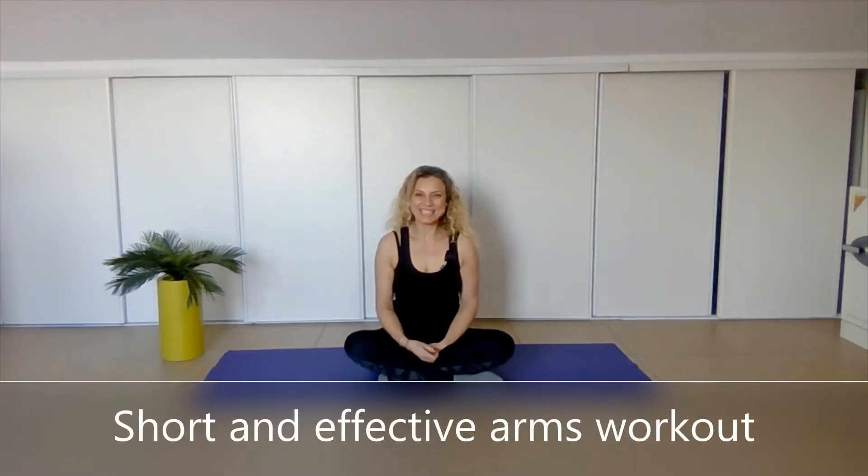Hi, how are you? I'm Tali. For this video, we're going to work on our arms — about four minutes to the song of Sia, Unstoppable. I specifically love that song. I think it gives you an energy to move on with a workout. But usually when I do this type of exercise at my Pilates classes, my students wish that I would be stoppable because some of them might find it a little bit challenging.